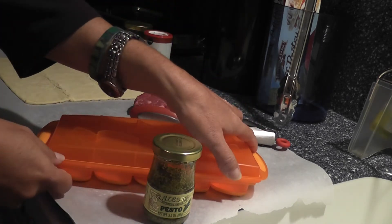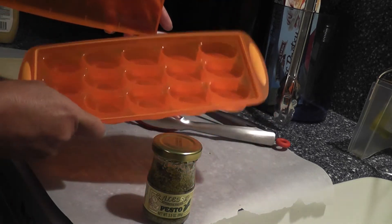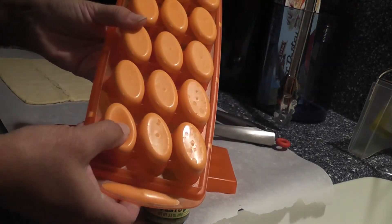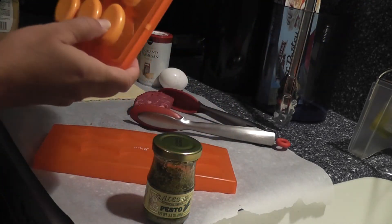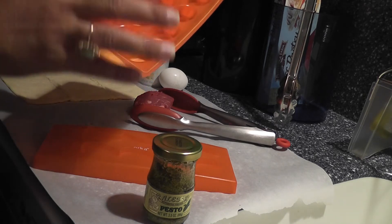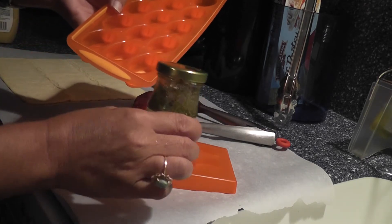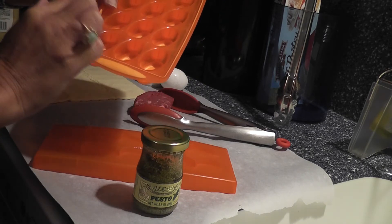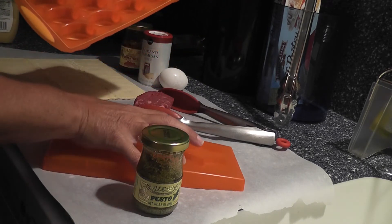go ahead and use my ice cube tray — somebody gets to win this — and what I love about it is it has this pop top. You can pour the pesto in and then pop it so it's easy to get out individually. The tip is: whatever's left, so that it doesn't go bad, pour it into the ice cube trays and freeze it — and it will be good forever.